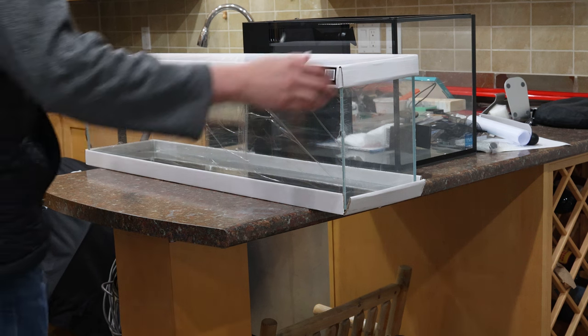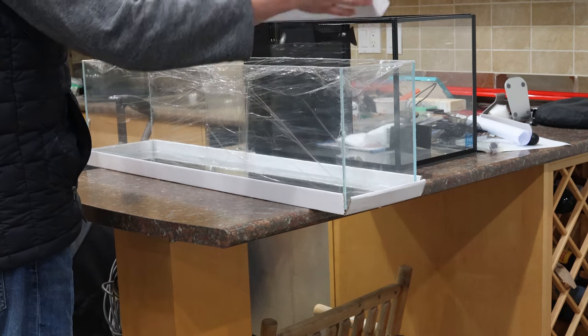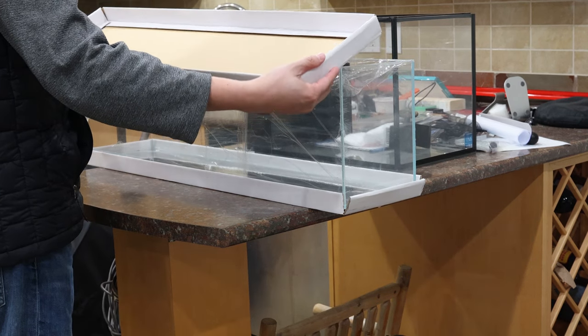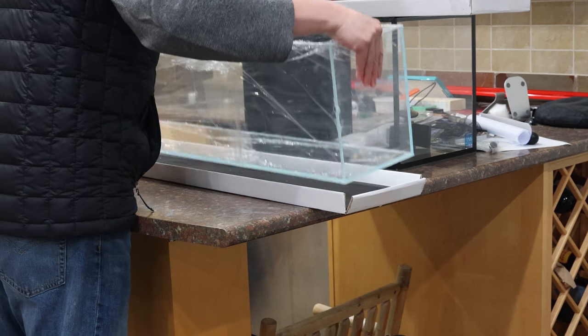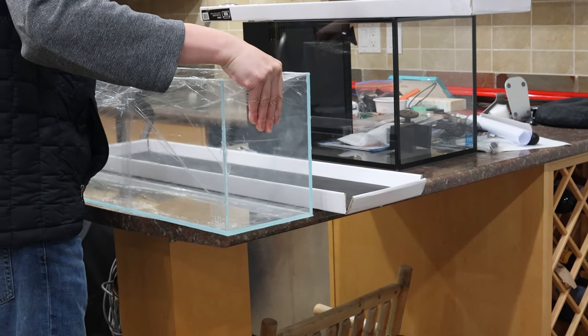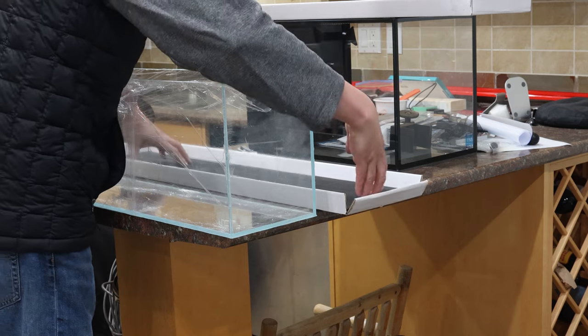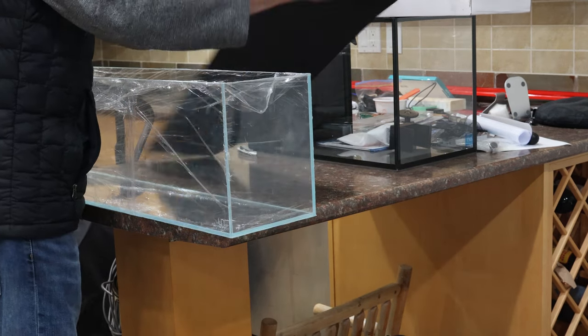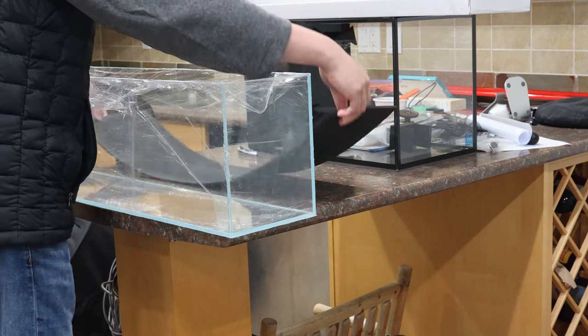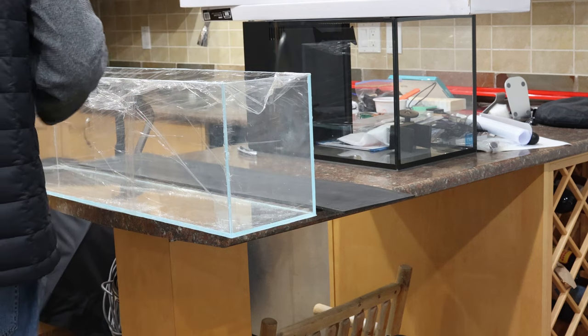The unboxing — what a terrible thin cardboard top and bottom it comes with. Unlike the ADA tanks, which are much better packaged with way thicker cardboard and styrofoam on each corner. The UNS packaging doesn't have that, and I've purchased one with a chipped corner before. That's so unfortunate.